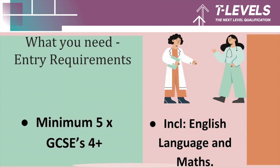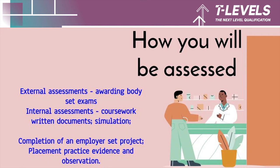The entry requirements are a minimum of five GCSEs at grade 4 and above, which must include English Language and Maths. You will be assessed externally through exams set by the awarding body, and internally through coursework comprising both written documents and simulation. You'll also be assessed through the completion of an employer set project, and your placement practice evidence and observations will count towards that.